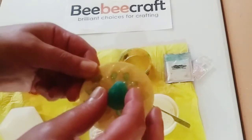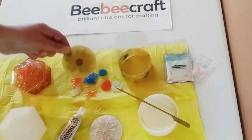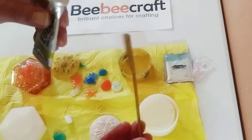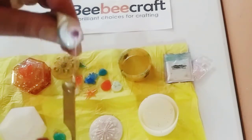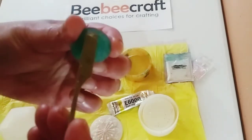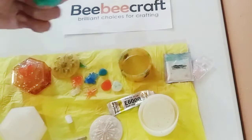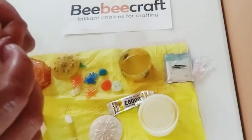I'm going to add the shell instead and cover up the flower because you really can't see it that well. Sorry if there's noise in the background — I live in New York. I'm going to take this little stick and take a little bit of E6000 and put it directly on the back of the resin art shell, just like that.